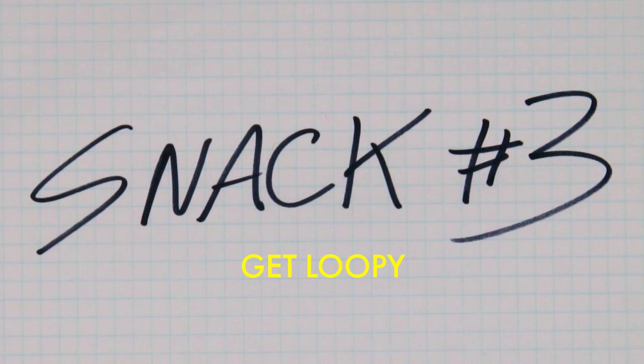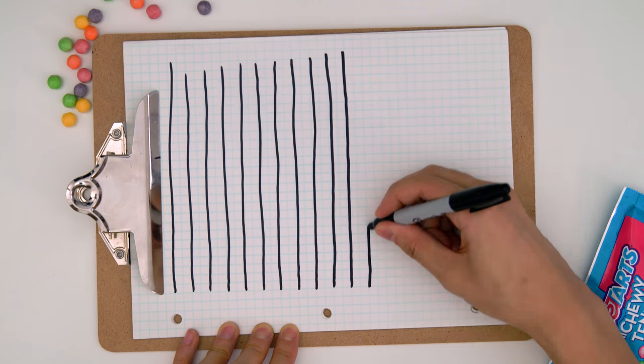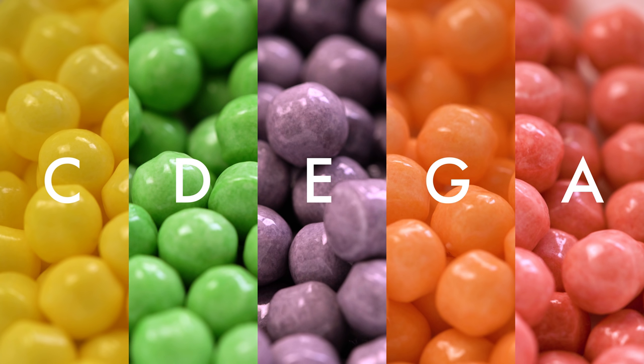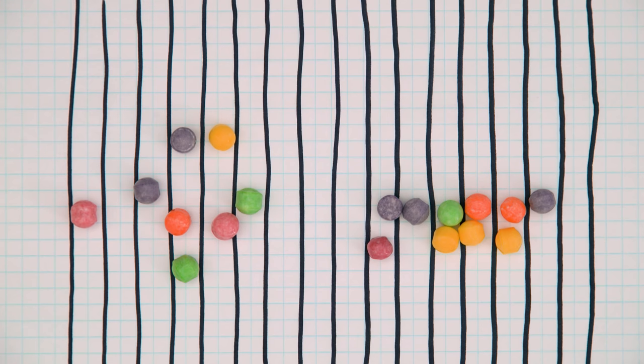On to snack number three. So here we're gonna generate an interesting electronic loop. I've drawn some lines to divide this page up into 16 different sections, and we're just gonna grab a bunch of Sweet Tarts Mini Chewy candy and scatter it onto the page. To make this a little easier to decipher, I'm gonna line up all the ones that landed in the same sections. And now we have a little map for our loop. Using the same color coding as before, the candy will tell me which notes to use, and each of these sections will represent each of our consecutive beats. So I've entered these exact notes and beats into my music software, and here's what they sound like.